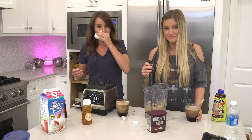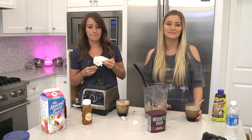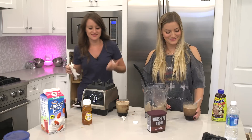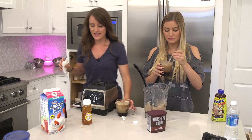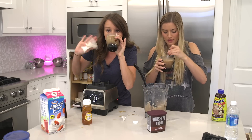Well guys, I'll put the actual recipe in the description as well as the other one that I wanted to try but didn't. Thank you guys for watching. Sorry that didn't go as well as planned. Add chocolate — it tastes great. Yeah, add chocolate. It's all good. Nice slush. That's good, definitely. It's good, boom.